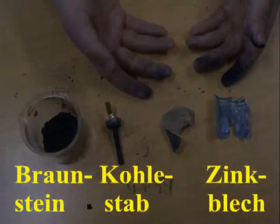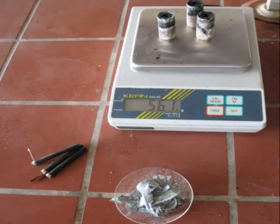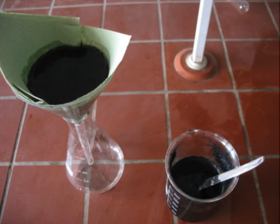For this experiment I used a zinc-carbon battery from 1992 which was completely corroded. The black mass containing the manganese oxides weighed 56.1 grams. Break the manganese oxide to powder, wash it with water and filter.